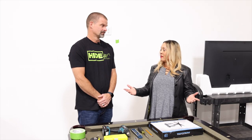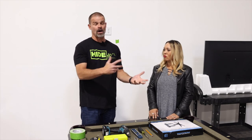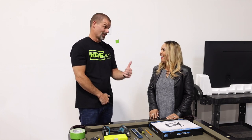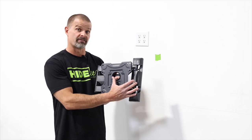First we need to determine where we're going to put the TV, where the studs are located, which direction you want the TV mount to fold, and how it attaches to the TV. This is a single stud wall mount, so it's really important to take into consideration which direction you're folding it, because it's going to be off by about five inches.